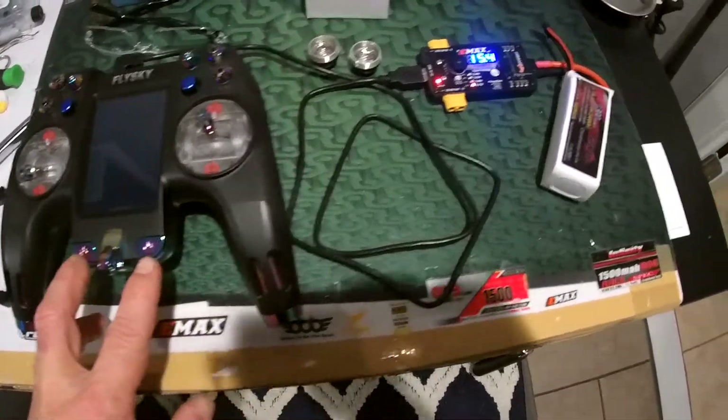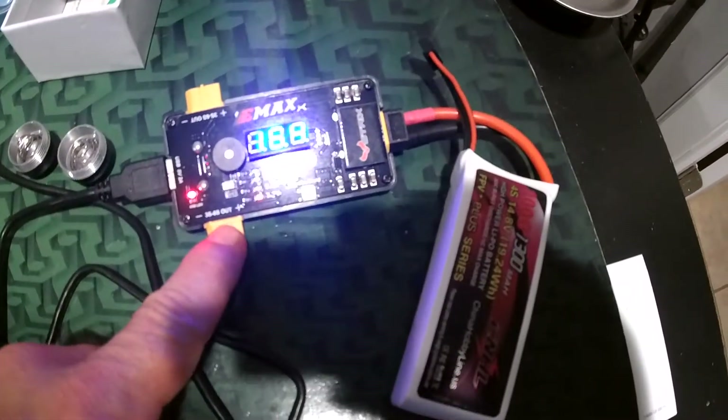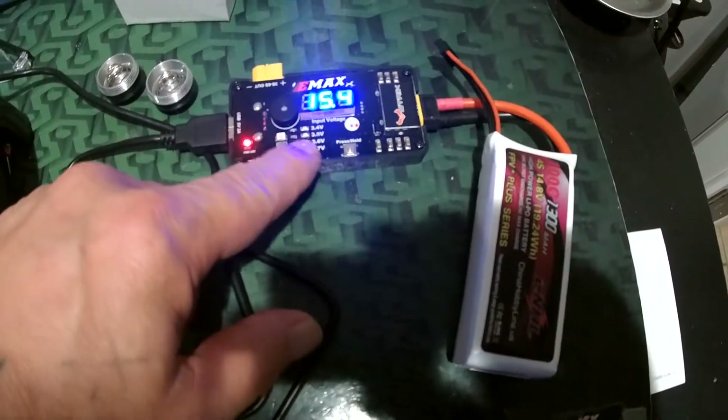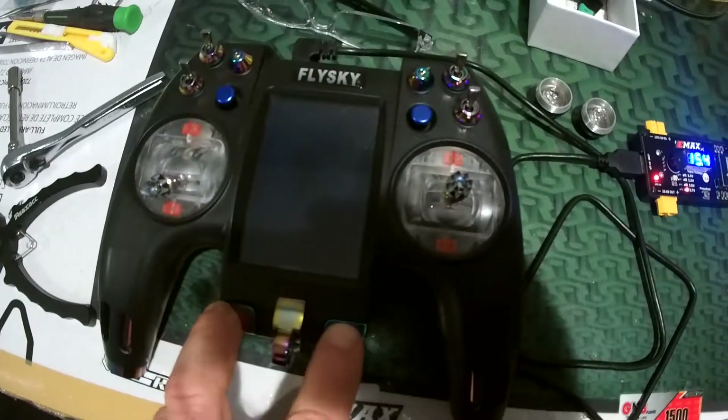We've got three to six S power here on this little Strix board. You can set it to beep when the battery gets low — the main power battery connects up here.